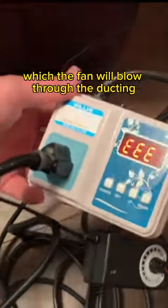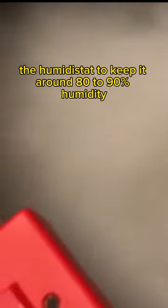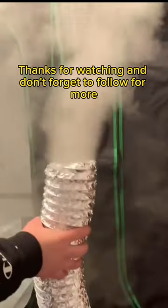The mist maker will generate a lot of humidity, which the fan will blow through the ducting and into your grow tent. You can set the humidistat to keep it around 80–90% humidity. Thanks for watching, and don't forget to follow for more.